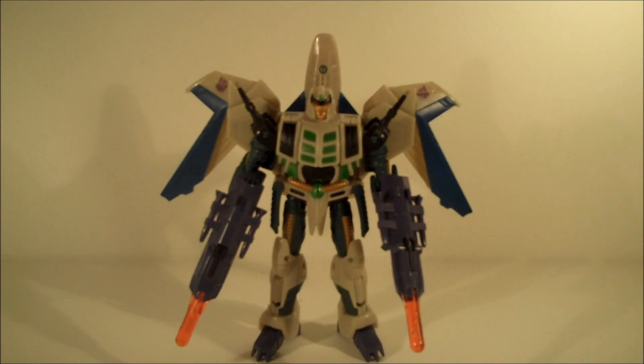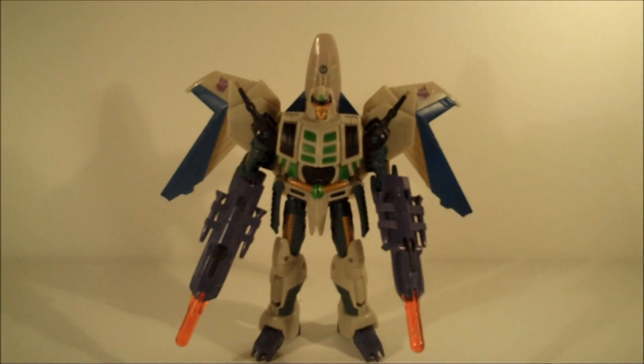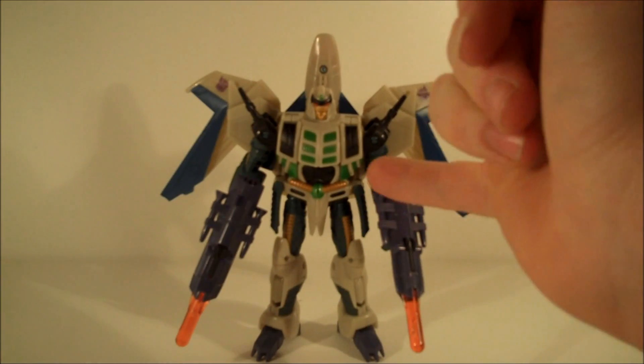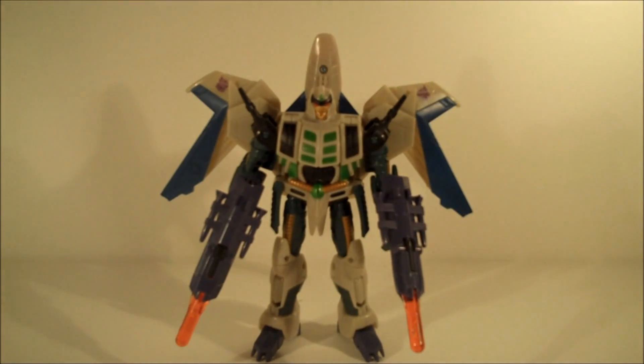What Thunderwing gives you in his robot mode is a very nice representation of both his IDW format and paying homage to his G1 format as well. The detailing is superb. The organic areas around the chest and around the ribs are lovingly done, and the gold paint picks out these lovely piping areas all around the body as well. It works really well.